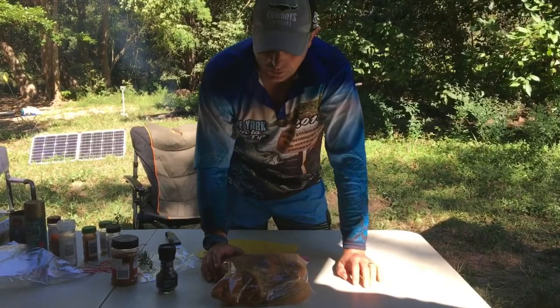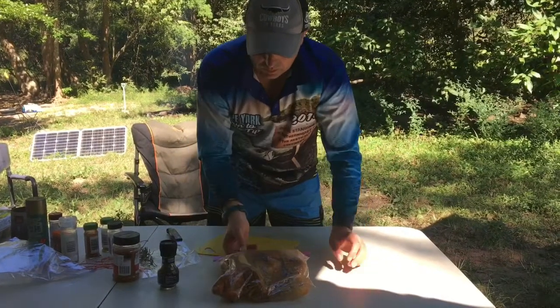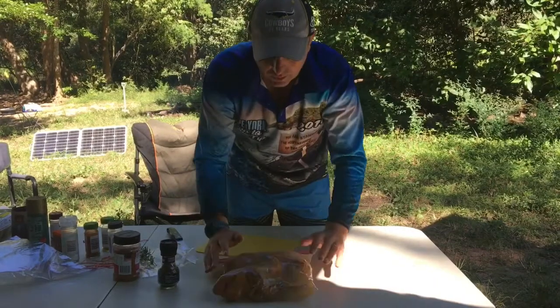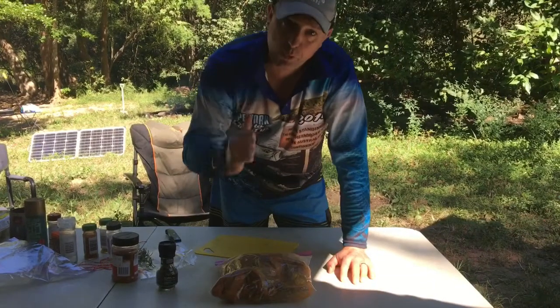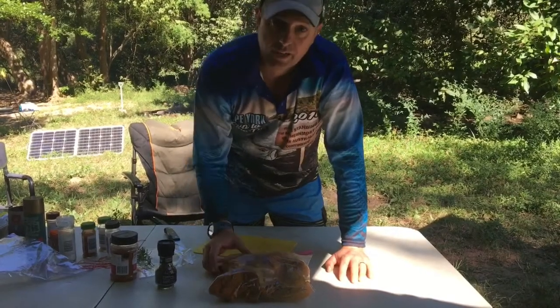It's about 1.3 kilos. I would say this would maybe take 3 hours on the rotisserie. So we'll put that in the fridge, and then later on we'll build up a nice fire, get some good coals for a good heat source, and then we'll show you the next step.